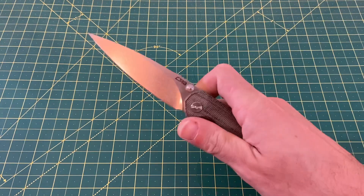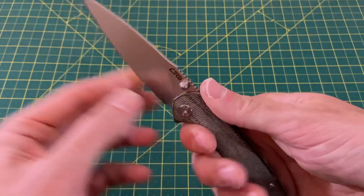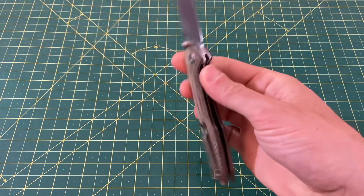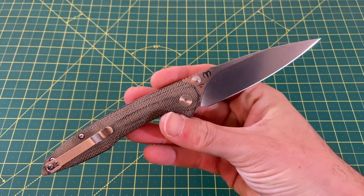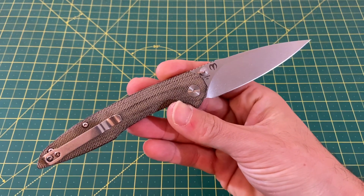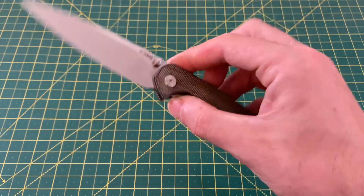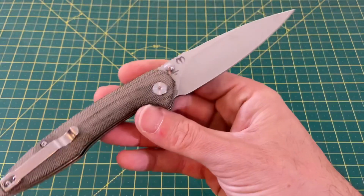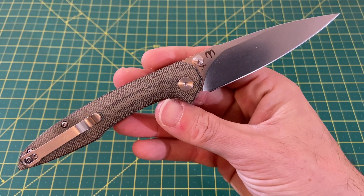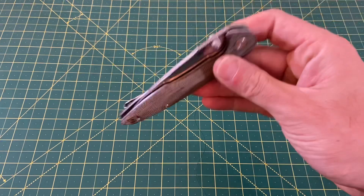It almost feels assisted — the knife flies out so easy. It's got a nice long blade and ergos that are just great. Dylan is just a very talented designer, and I'm looking forward to that production run of his first own production knife. This is a great one from CJRB, but that other one is going to be a step up and a little more premium. That is the CJRB Centros.